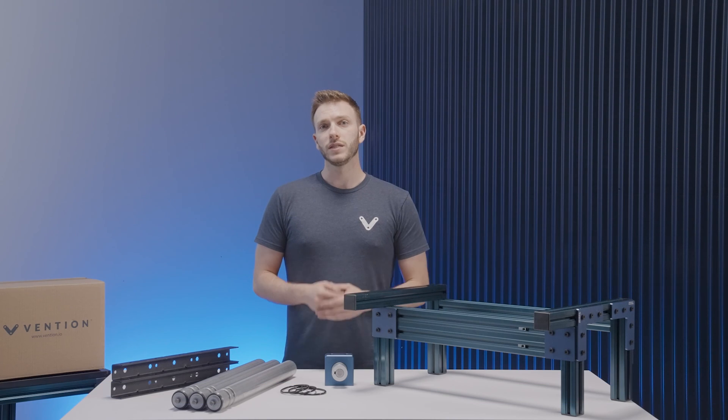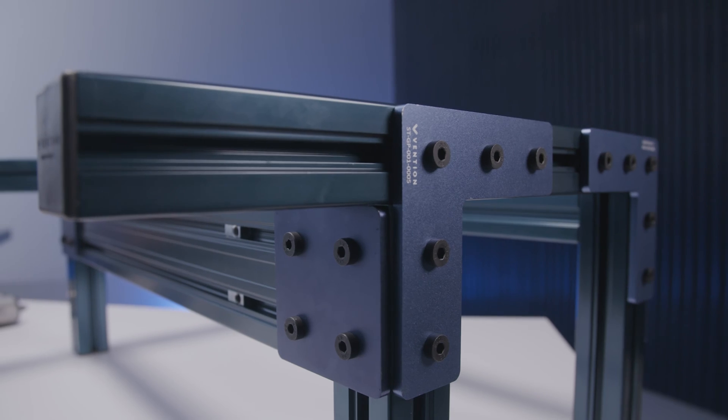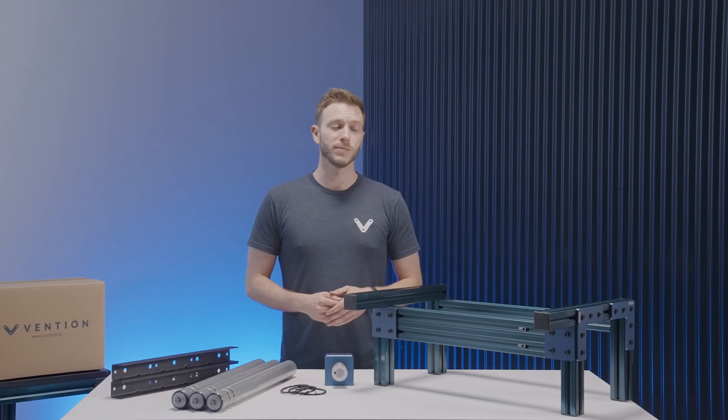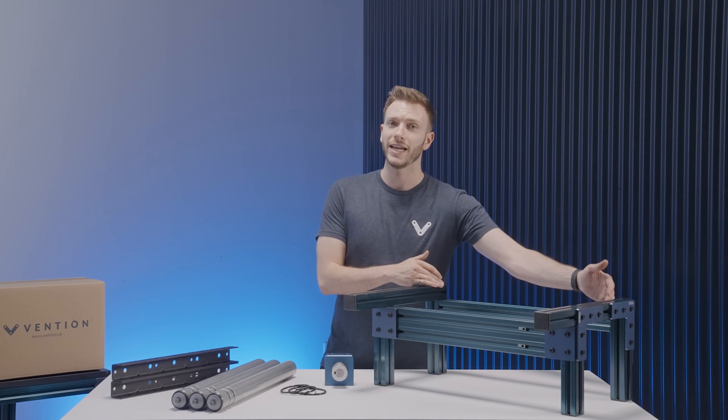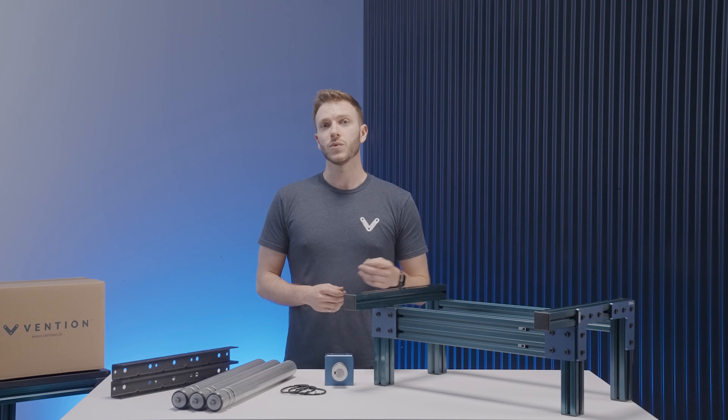The first thing that you'll need before starting the assembly of the conveyor hardware is the frame that it will rest on. When designing the frame, make sure that the internal dimensions between the two supports is 585mm. Once you have your frame set up, you can then start with the assembly itself.